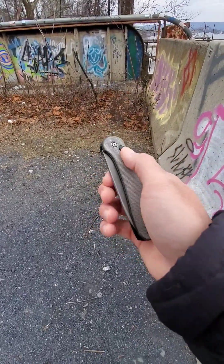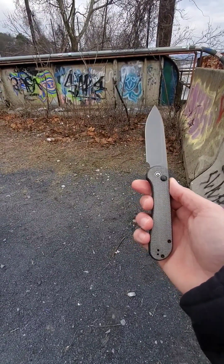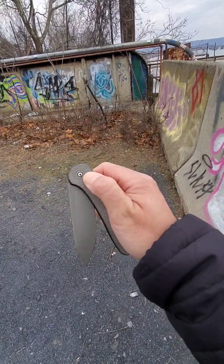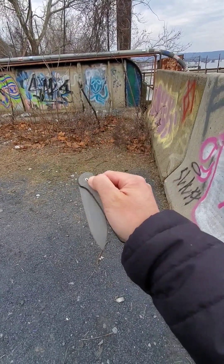I actually got this at the Great American Outdoors show from the Civivi booth. Great guys over there — check them out. It's a good group of guys and they just make awesome knives and awesome products. I have a Civivi button lock, but not a Civivi Elementum Button Lock specifically.